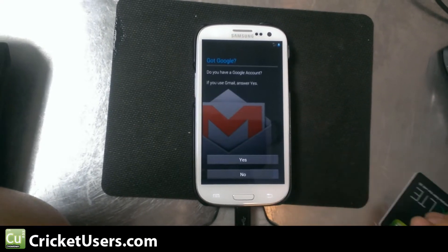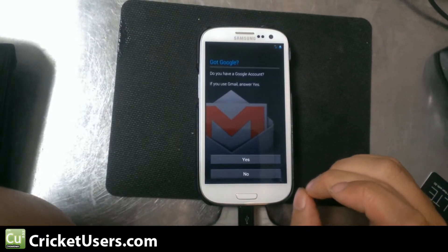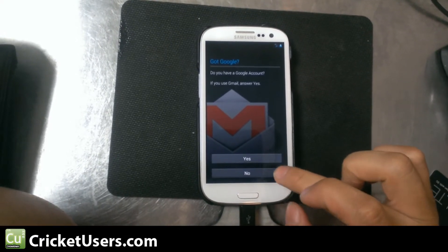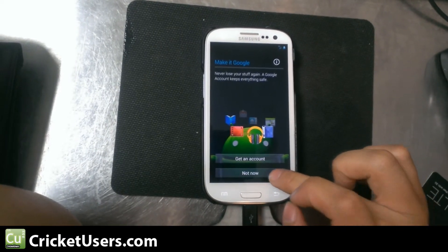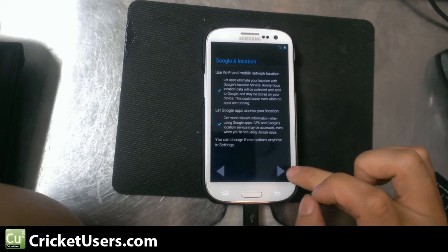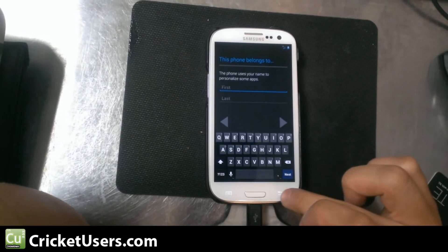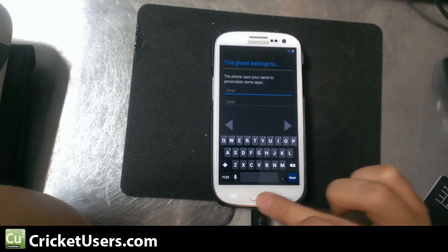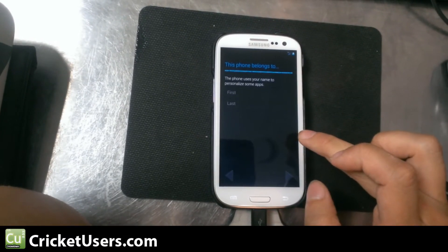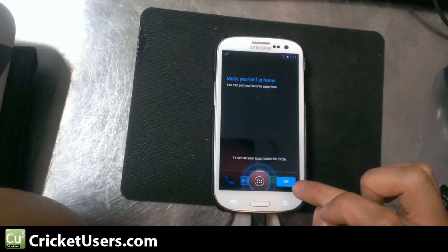Go ahead and set this up — this is after a complete reboot and installing GApps as well. We'll go ahead and skip through this right now. As you can see in the top right, we have a 4G signal, which is good because in the beginning I wasn't getting 4G, I was only getting 3G.